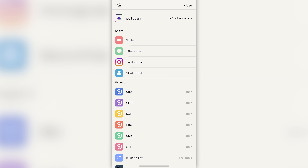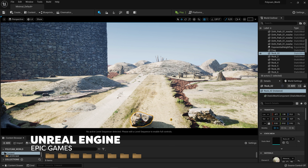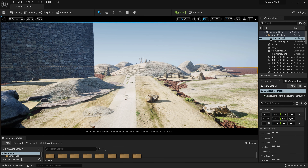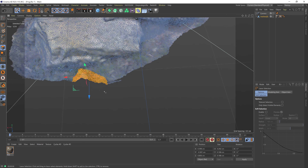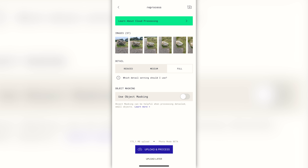We can then export our scans to a 3D object — you have many different file formats. Usually you're gonna pick FBX, which can then be imported into Blender, Cinema 4D, Unreal Engine, anything. Inside Unreal, we quickly created a scene using our models. Sometimes you do need to clean up the models in Blender or Cinema 4D, removing unwanted parts. There is a masking option in Polycam, but it doesn't always work so precisely. So you can try that, and if it doesn't work, either don't bother or clean it up in a dedicated 3D program.